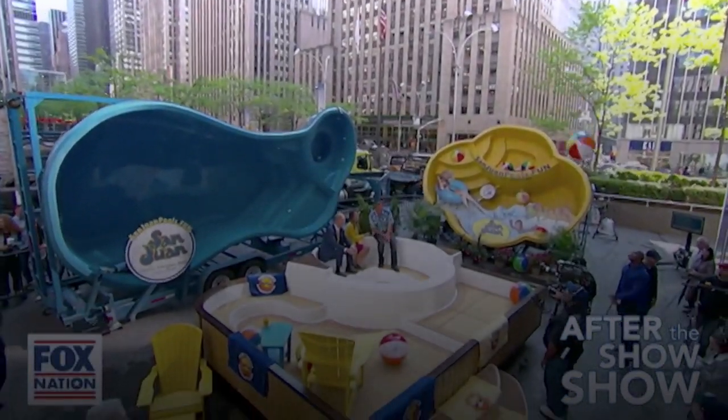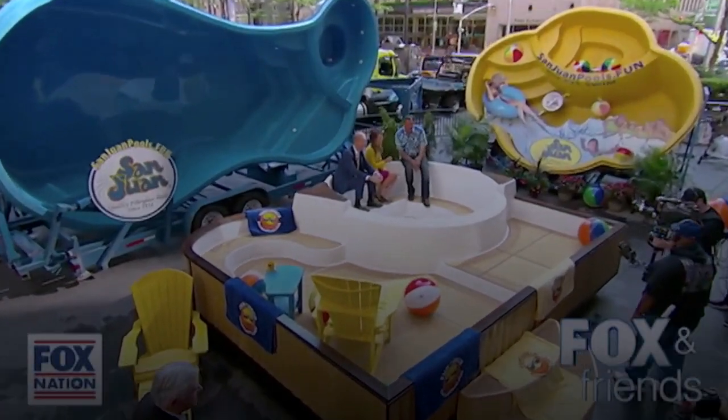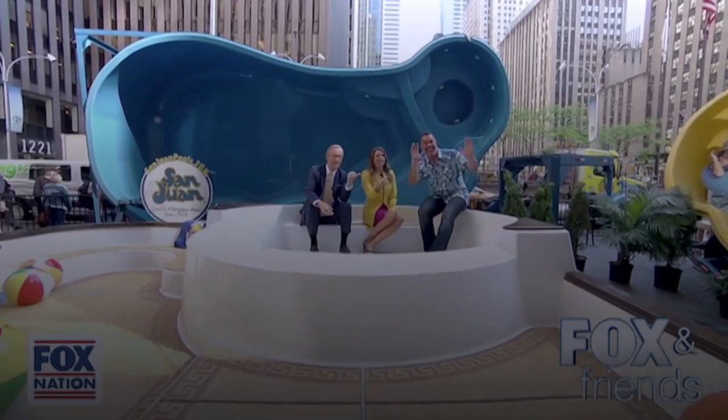Welcome to Fox and Friends After the Show Show on Fox Nation. Nobody saw that, did they? The beach balls are flying. Skip Vidal is joining us.